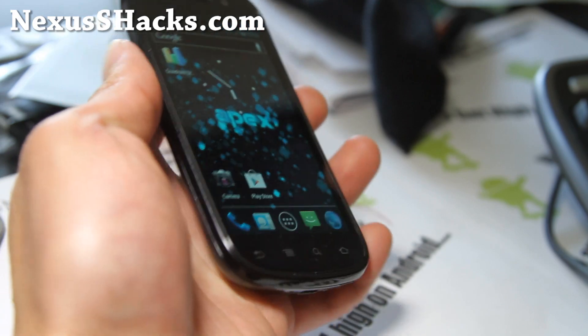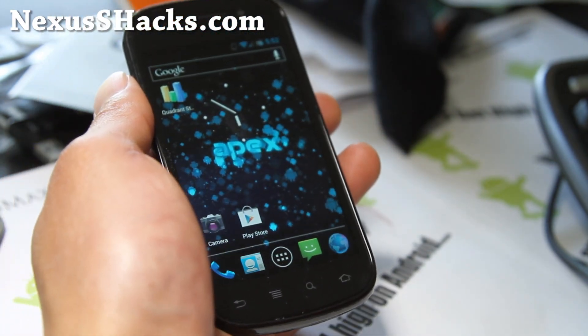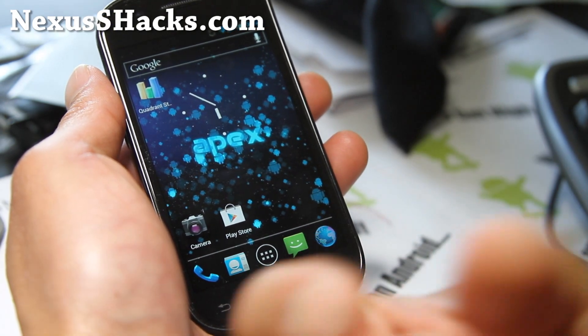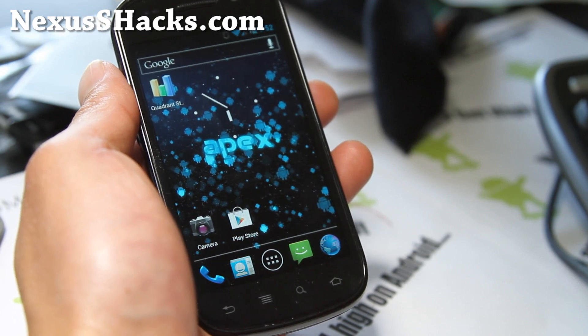Anyway, that was a short overview of the Apex packages — it got kind of long. Highly recommend it, available for Nexus S and Nexus S 4G. I personally feel like this is the best ROM out there. There are so many good ROMs, but I think this is the best ROM, so I'm just going to put it as the best ROM. If you don't agree, there are so many good ROMs out there.